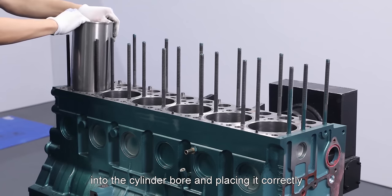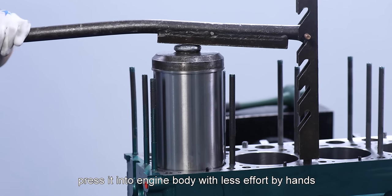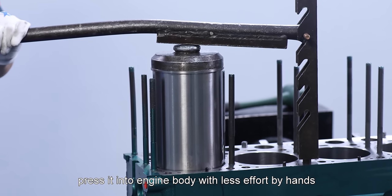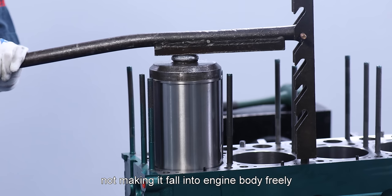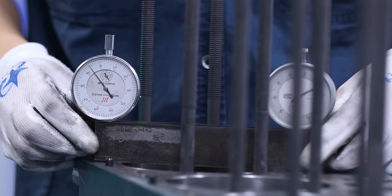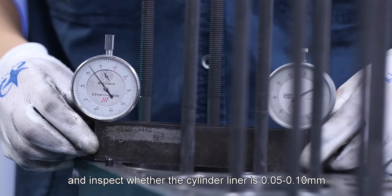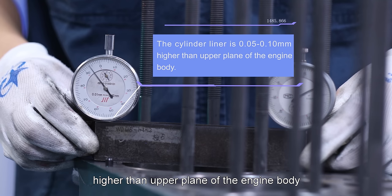After putting cylinder liner into the cylinder bore and placing it correctly, press it into the engine body with less effort by hands or special tools, stably and slowly, not making it fall into the engine body freely. After pressing the cylinder liner, zero the dial indicator and inspect whether the cylinder liner is 0.05 to 0.10 mm higher than the upper plane of the engine body.